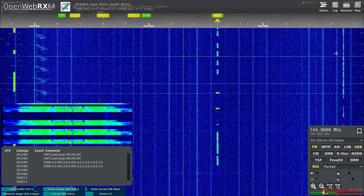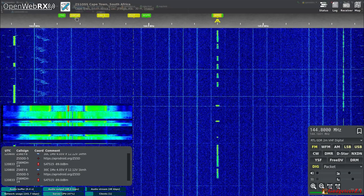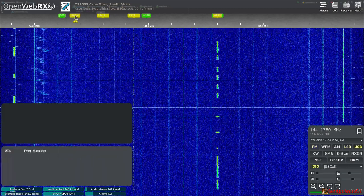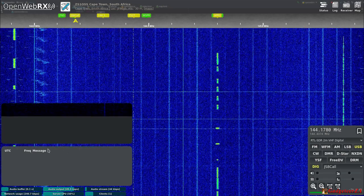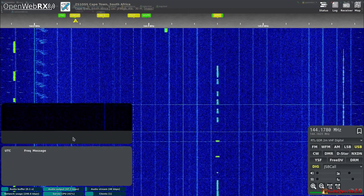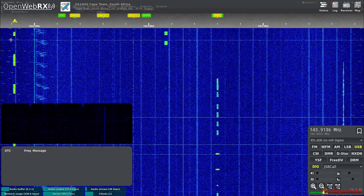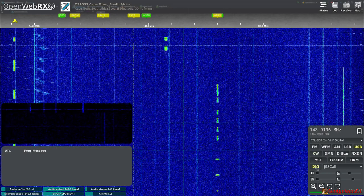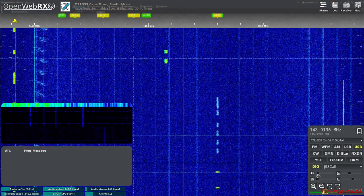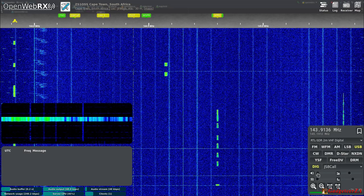With OpenWebRX you can see across a fair amount of spectrum to quickly check for active signals. There's a JS8 Call bookmark — not many people use JS8 Call on VHF so nothing's decoding right now, but if there were transmissions it would display plain readable messages. If you're not hearing anything, remember there's a volume control at the bottom, and there's also a squelch you can adjust.